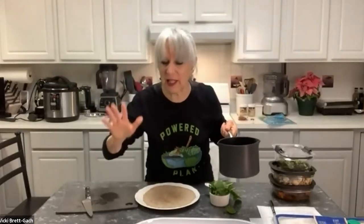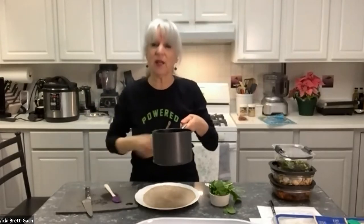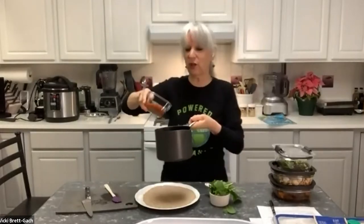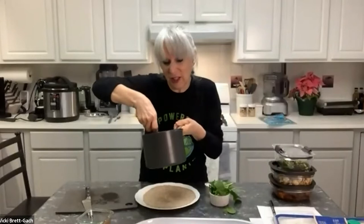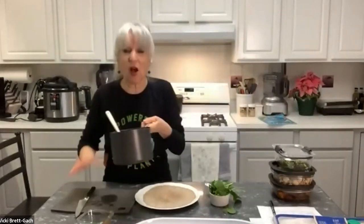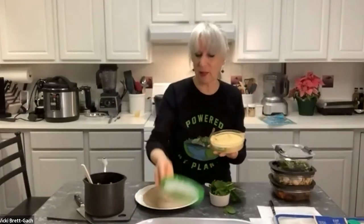To the warm black beans I'm adding about a third of a cup of medium salsa — that's it. Now I've got a spicy black bean mixture with pretty much no cooking. It's already warm since the beans were hot. This is going to be one of the layers in my easy wrap. What's lovely about this wrap is it can be absolutely anything you have on hand.